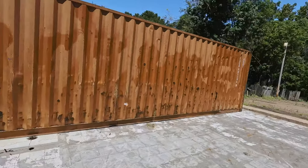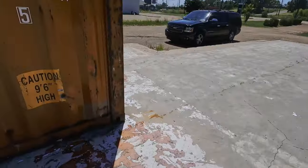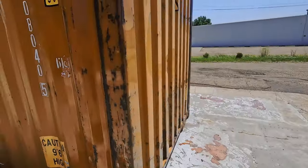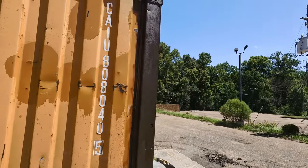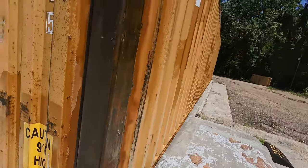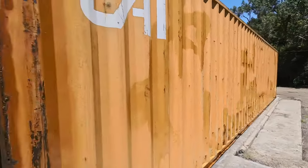You can see the discoloration over all the rust spots. Container one was lightly rusted; container two had a little bit more rust, but just surface rust — nothing real crazy. That area was pretty rusted so we hit both sides and went all the way down with it as well. We'll come back out tomorrow, see how it looks, and see if we're ready for paint. Before we paint, we're definitely going to get some doors on here, so stay tuned.